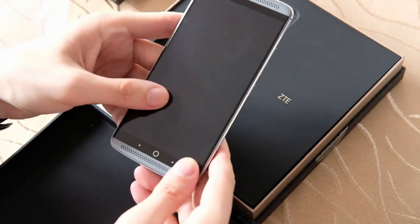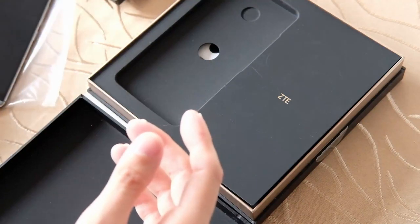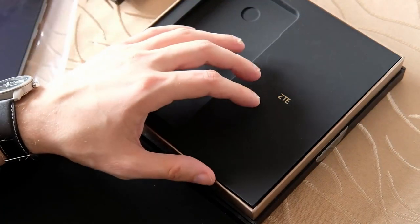Das Display ist im 16-zu-9-Format, was den einen oder anderen abschrecken kann. Aber schauen wir mal, was es noch drin gibt in dieser Verpackung.